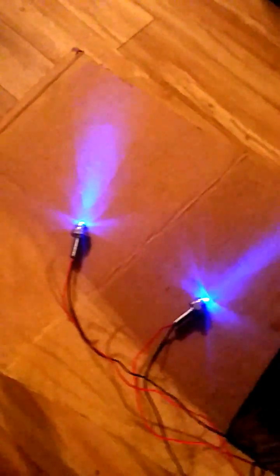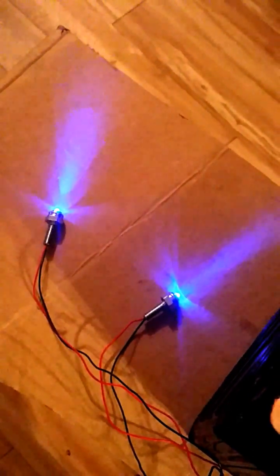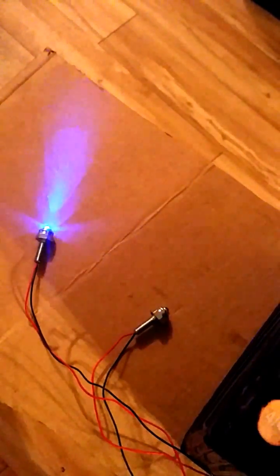I turn on my marker lights — I have marker lights here and here — and I simulated the turn signal. If I turn off the marker lights and go back, simulated turn signal. That's pretty much how she works.